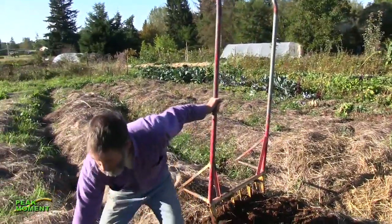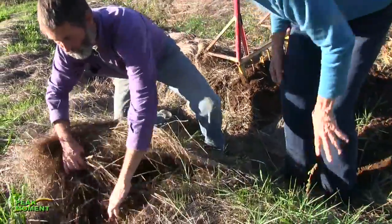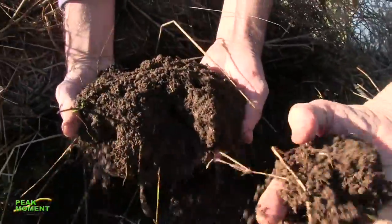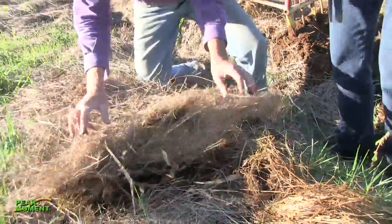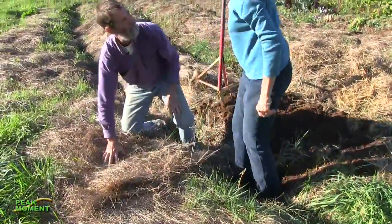We can look at this bed — it's been dormant — just pull back this mulch a little bit. Look at this soil — it's still crumbly and soft. Smells fabulous. So you put a blanket over your beds. We tuck them in. We care for our soil.